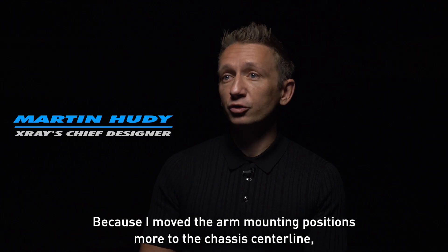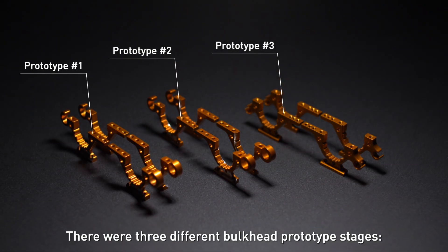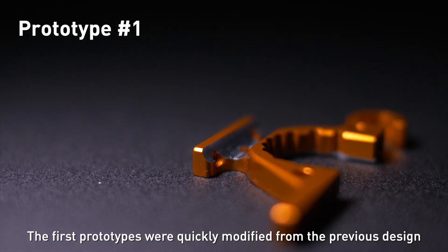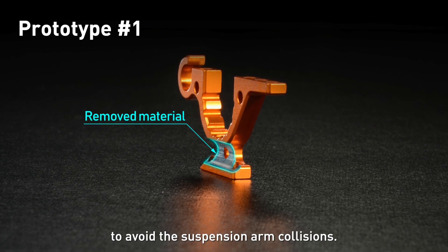Because I moved the arm mounting positions more to the chassis centerline, I had to modify the bulkhead's design. There were three different bulkhead prototype stages. The first prototypes were quickly modified from the previous design, where we simply removed the material in the lower part to avoid the suspension arm collisions.